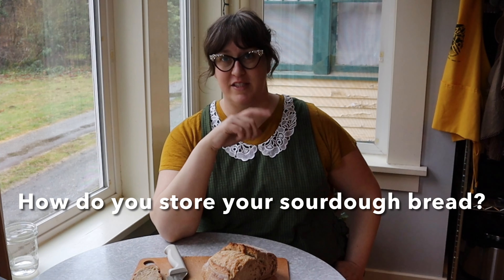Be sure to let me know in the comments how you store your sourdough bread — do you do something similar or completely different? What works for you? Share it in the comments. I hope this video was helpful. Be sure to subscribe to Preserving Today and check back next week for another video. Thanks!